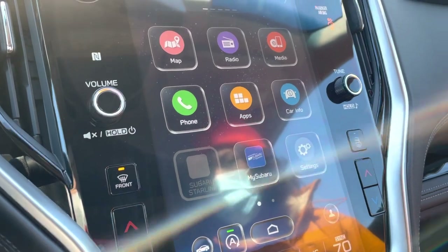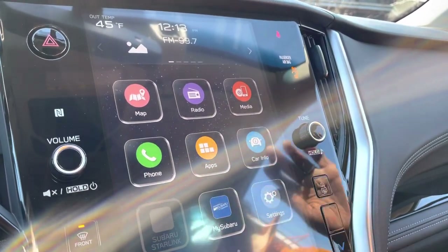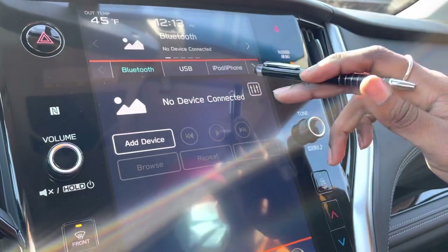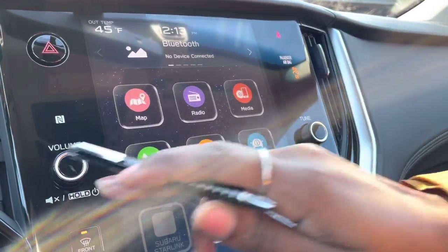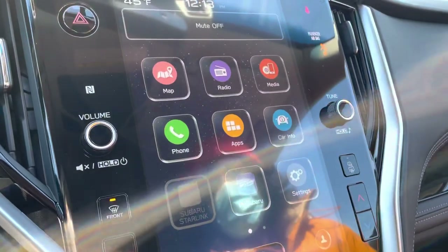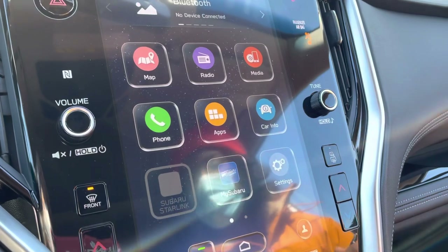Your radio does not have an off button. If you just want to hear navigation without music, the best way is to go to your Media menu and select a source that isn't in use. Pressing the volume knob will mute it, but it will not turn the radio off.